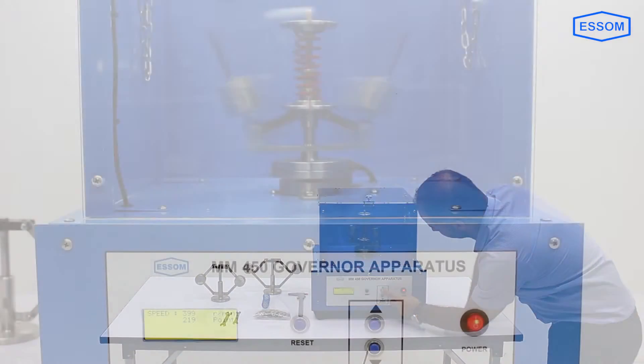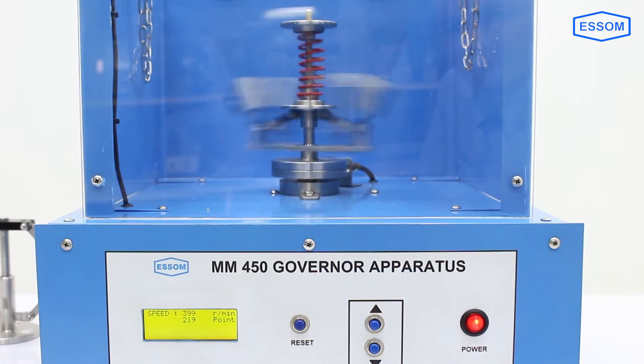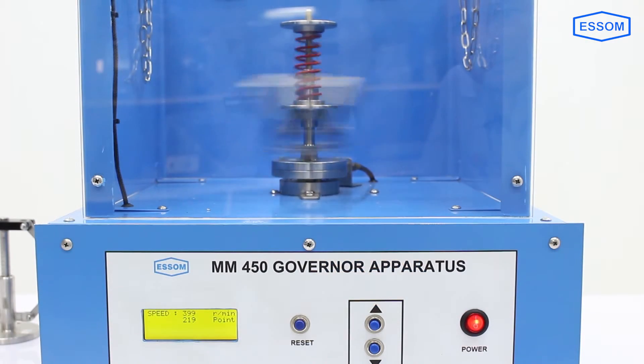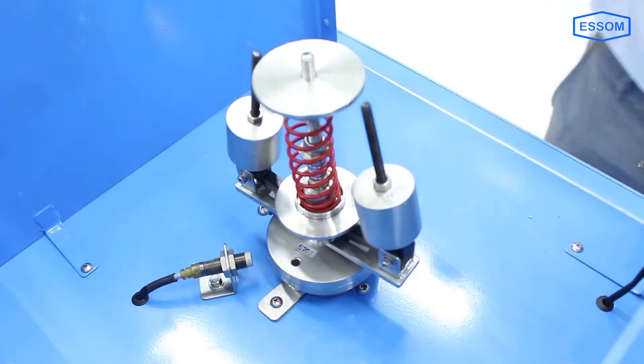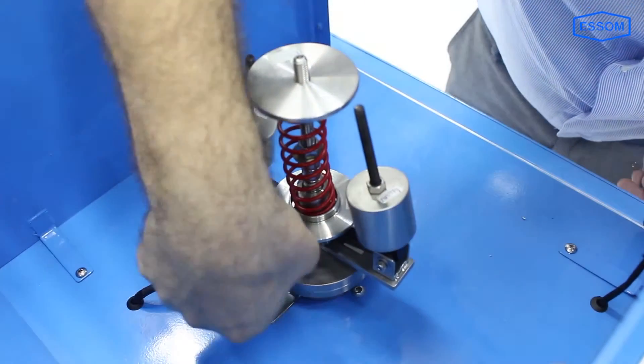The equipment consists of well-known centrifugal force governor systems. The governor is placed and locked from above onto a small motor flange with speed controller.